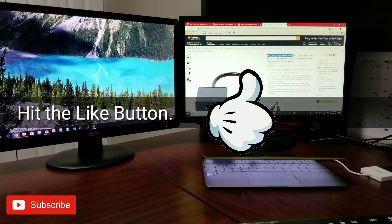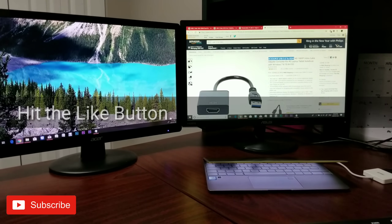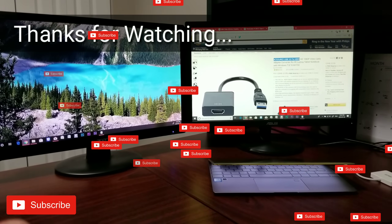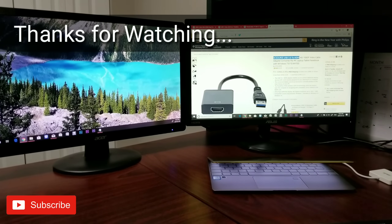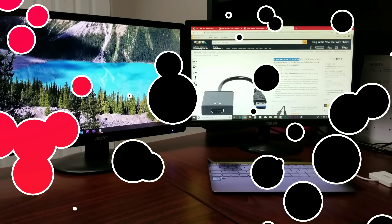I really hope you like this video. Please share the video — there isn't a video like this out there. Make sure you hit the like button and subscribe to our channel because more videos are coming. Thank you so much for watching, take care, and I'll see you guys in the next video.